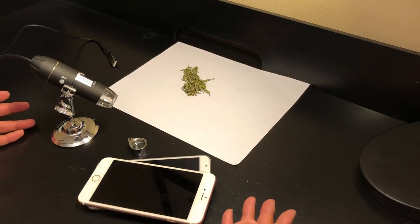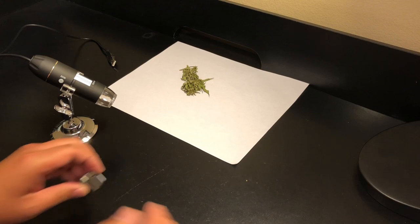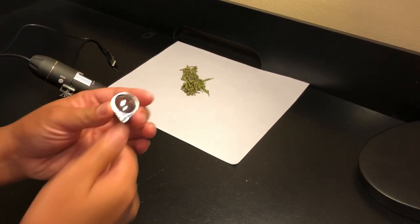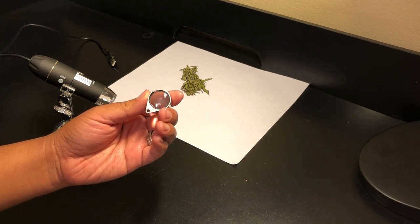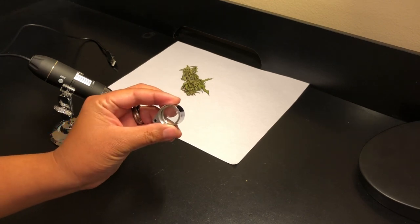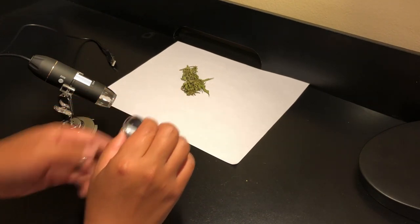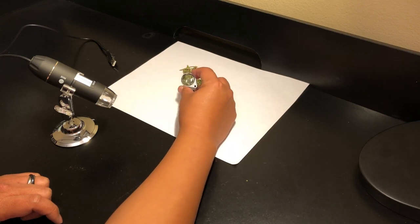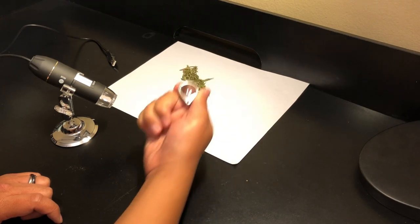For the tools: first we have the most basic and commonly used portable magnification tool, a jeweler's loupe. A jeweler's loupe generally ranges from 20–60x magnification, and they come in all shapes and sizes, although the most common form looks similar to this. Some have built-in lighting, but generally outside lighting or a lamp is good enough, so it's not necessary. You should be able to find these easily anywhere for under $10.